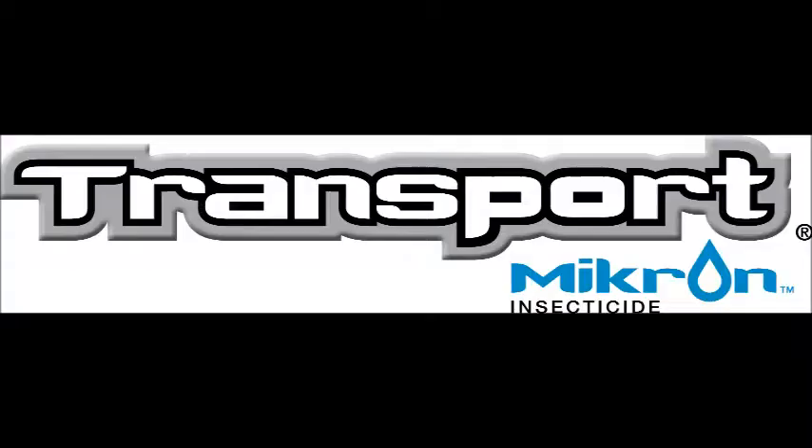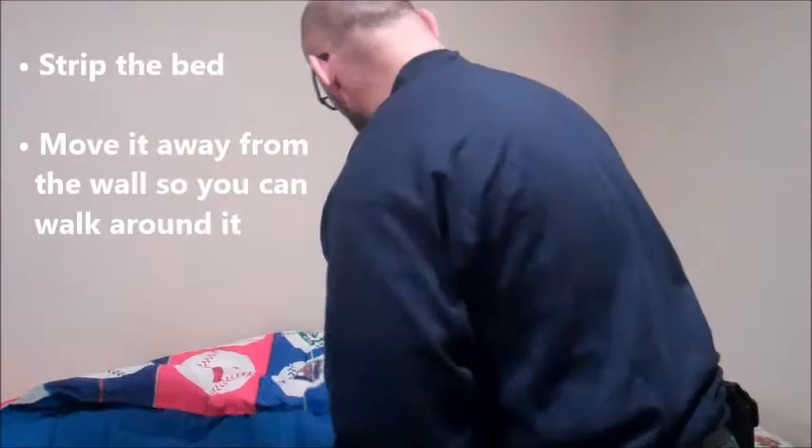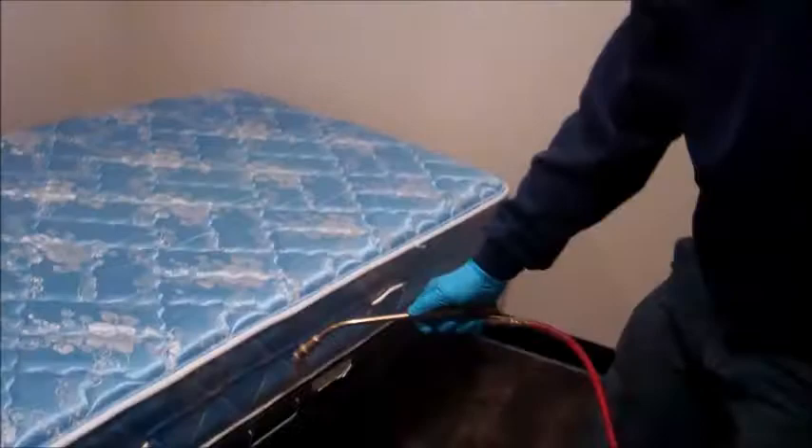We're going to use Transport Micron to treat a bed frame and a mattress for bed bugs. We're going to have to strip the bed, of course. We're going to treat just along the seams of the mattress.